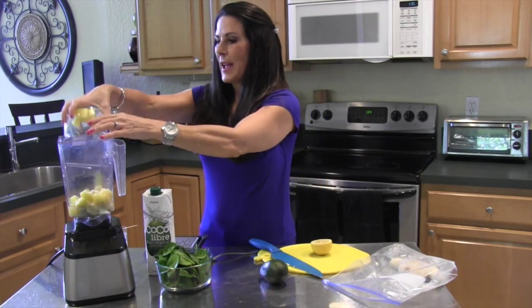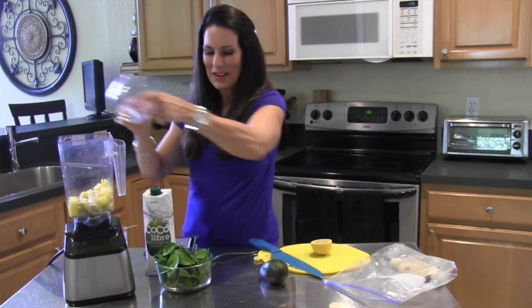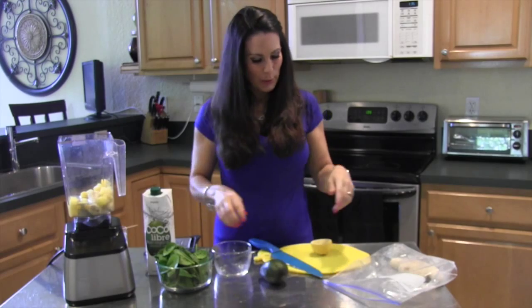Cup of pineapple — in it goes. Sometimes I put a mango in there too.